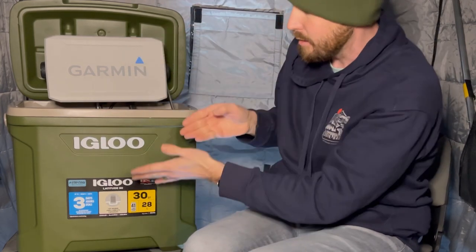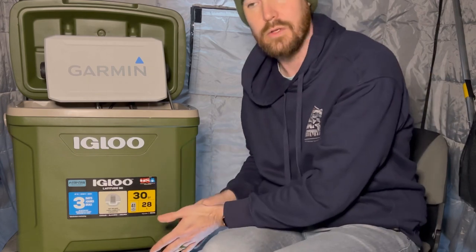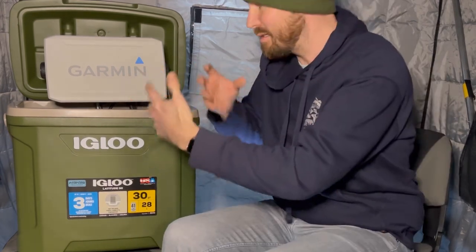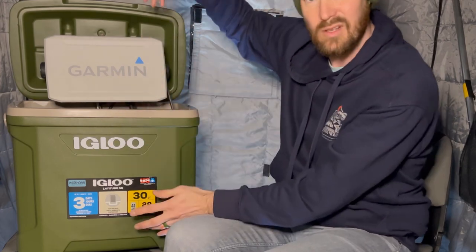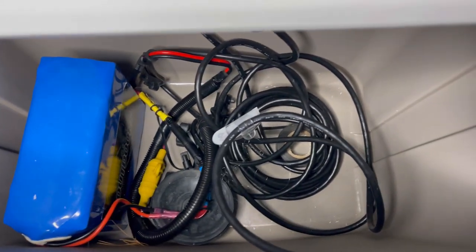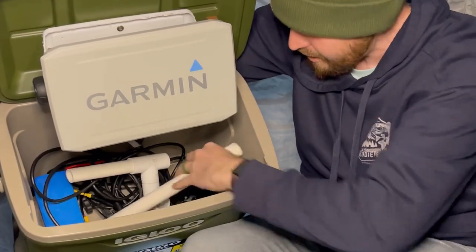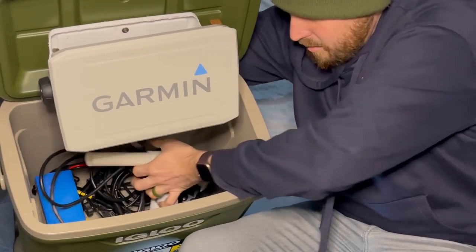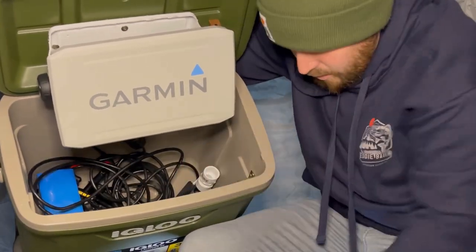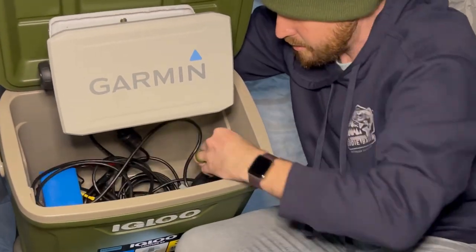I built it like this to be able to add LiveScope in the future. I don't have it now, but when I have it I want to be able to utilize it. The LiveScope box will actually sit right inside the bottom of the cooler. As far as powering goes, I've got right inside the cooler my Amped Outdoors big battery.